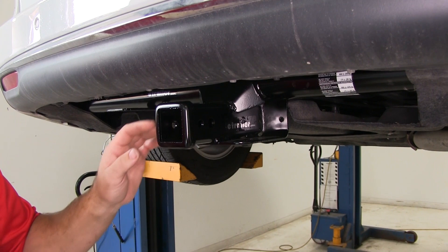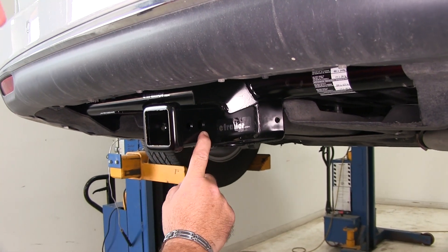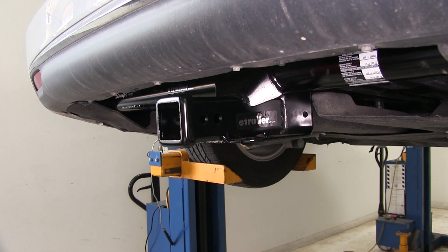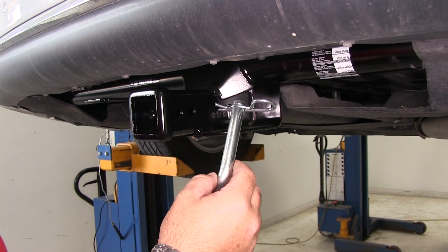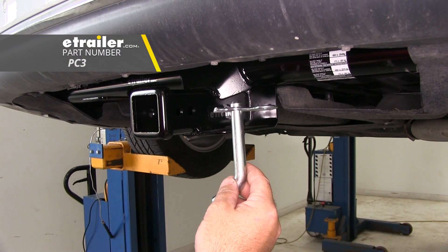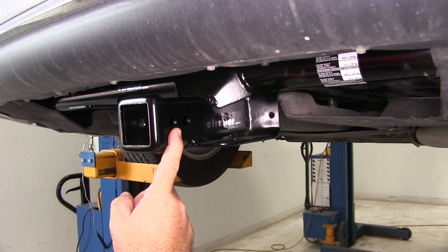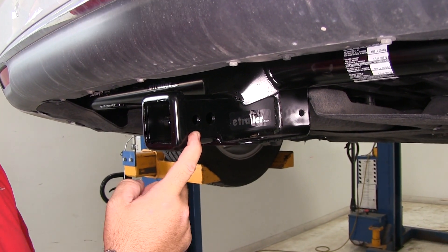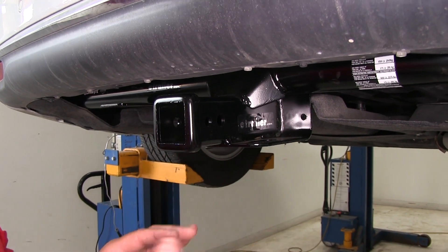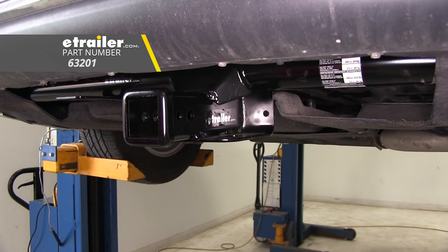This is going to be a Class III hitch — 2 inch by 2 inch. The hitch pin hole is going to be 5/8 inch in diameter, taking a standard 5/8 inch hitch pin, which you can find on our website using part number PC3. The smaller hole towards the back is for a J-pin stabilization device only, which takes the shake and play out of your hitch mount accessories. That part does not come with the hitch, but you can find one on our website.